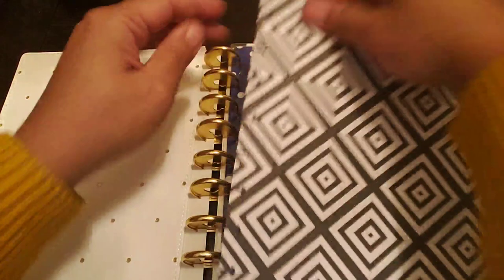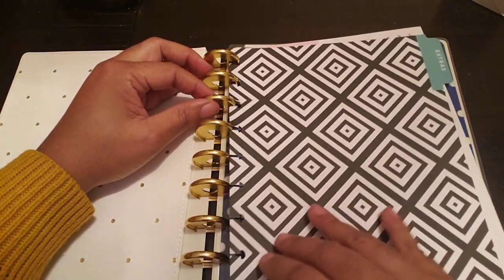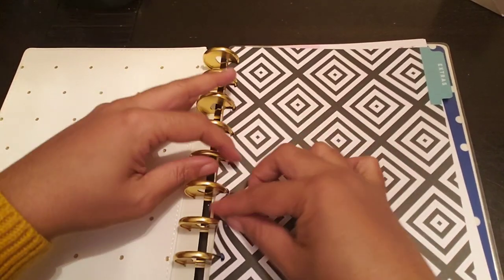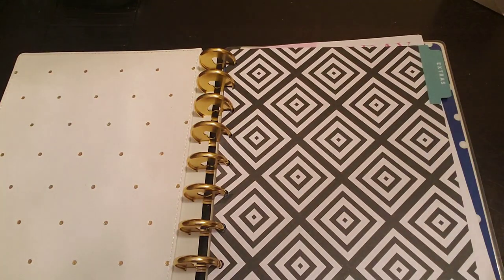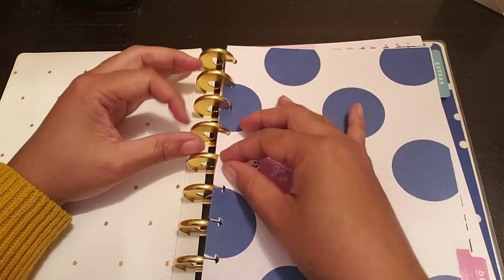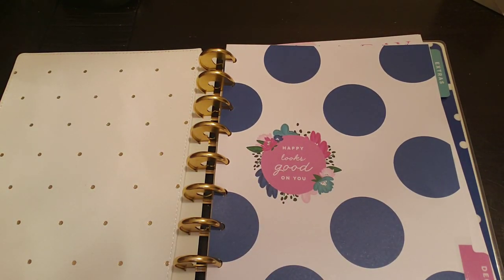Now let's put in our extras tab, our extras section here. And then our December for next year. And you guys, in the process of this, can see these pretty dashboards too — it's kind of like a flip-through because you're getting to see this stuff as well. All right, now let's head into November.